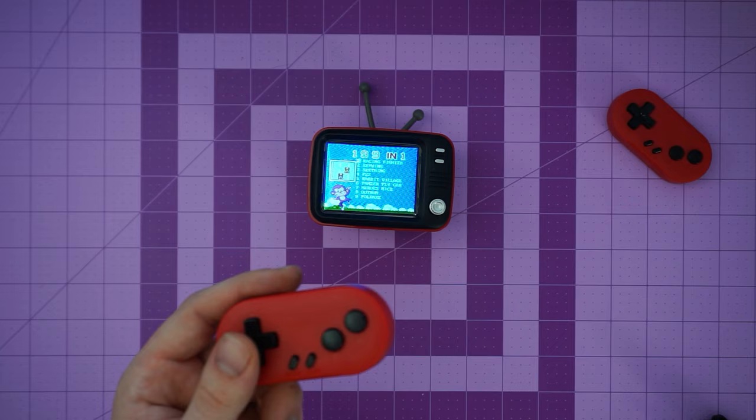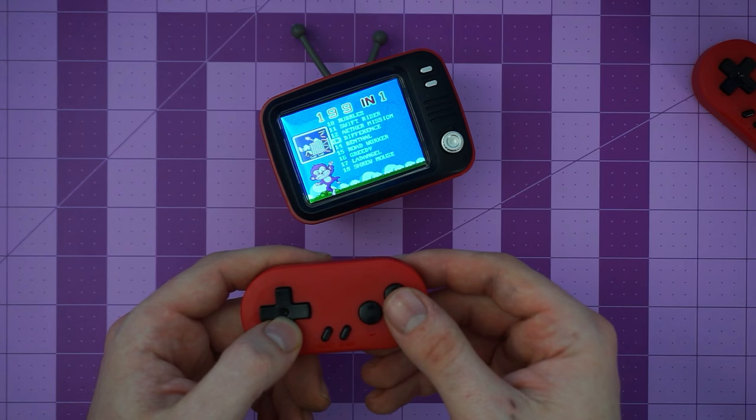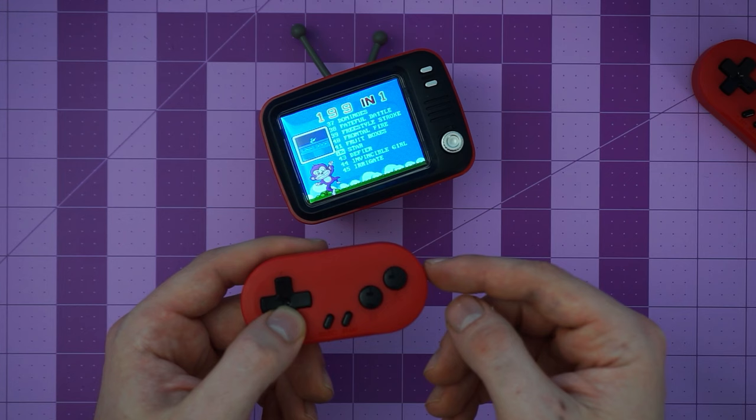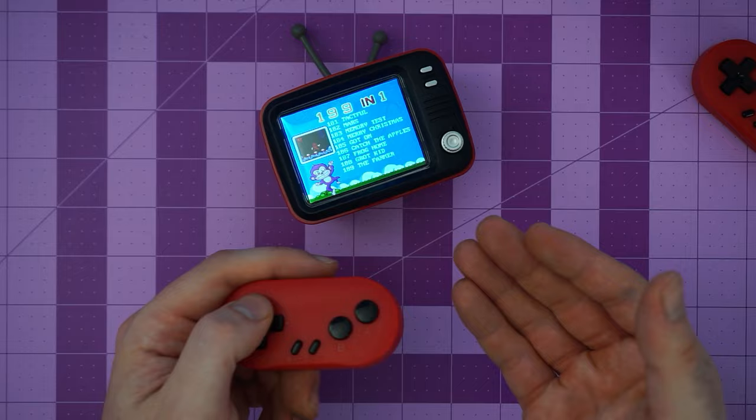I'll do one player — lone wolf today. It's a hundred and ninety-nine in one. They couldn't fit two hundred — two hundred was off limits apparently! Are we going to have any mainline games, anything I recognize? I don't think so. They've got superhero titles. Something is just called Merry Christmas. So yes, there are at least one hundred and ninety-nine slots, with the last game being Chinese checkers. I haven't seen any game that I recognize, so I'm not even sure if they're NES games.